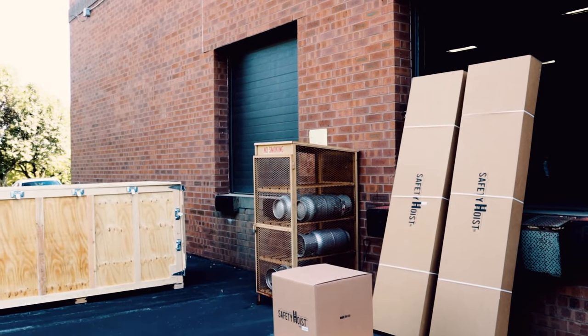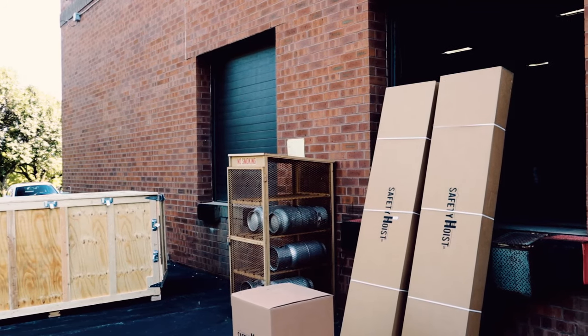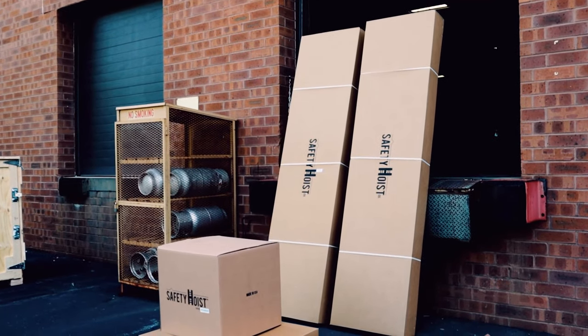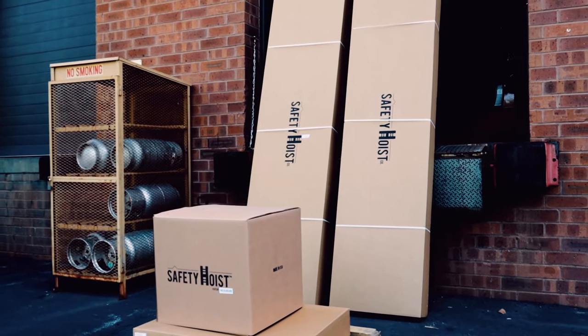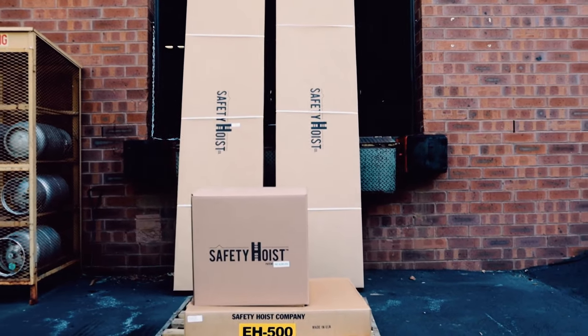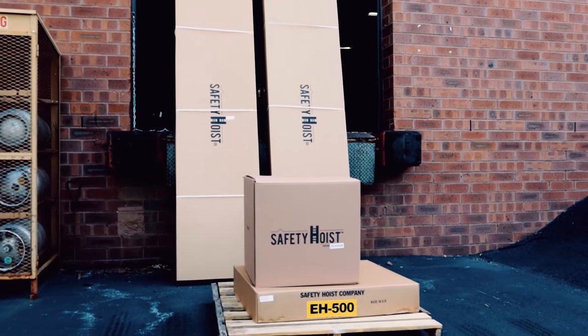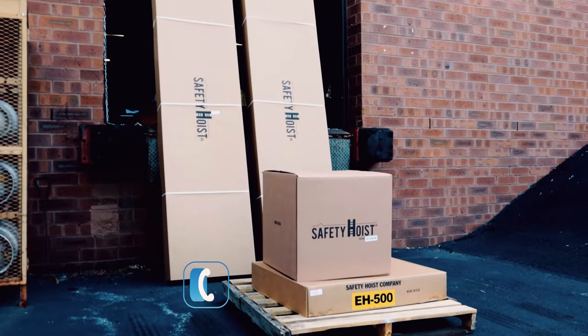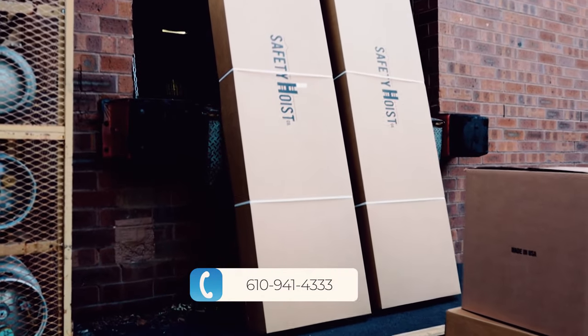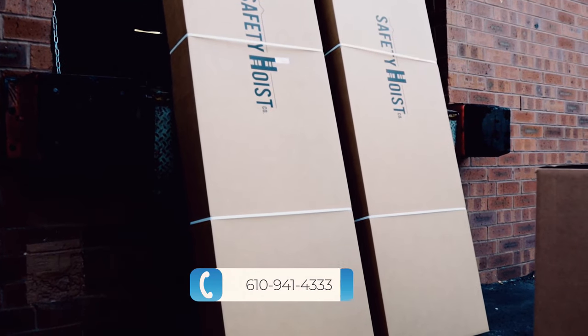First things first, when you receive your EH500 shipment, you should receive a skid and two boxes. Inspect your shipment for missing boxes or damage. If you notice anything is wrong, sign for it as damaged or incomplete and do not open the boxes. Immediately call our customer service team who will file a claim for you. The number is 610-941-4333.